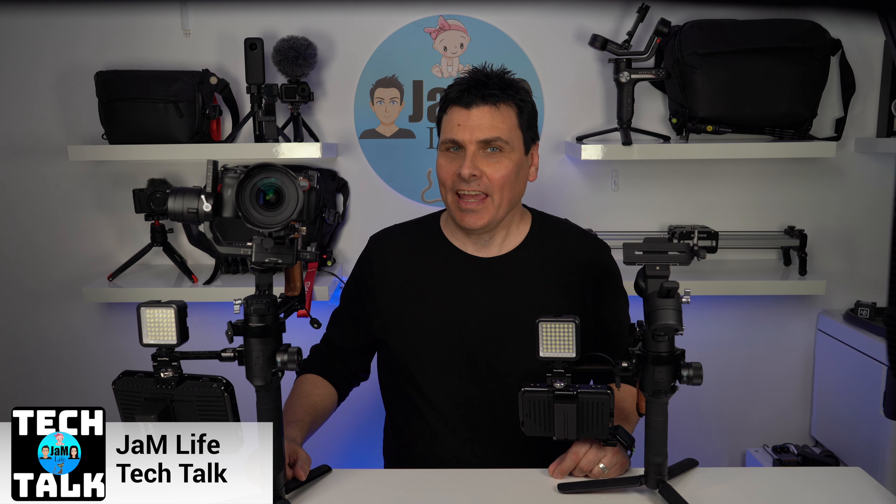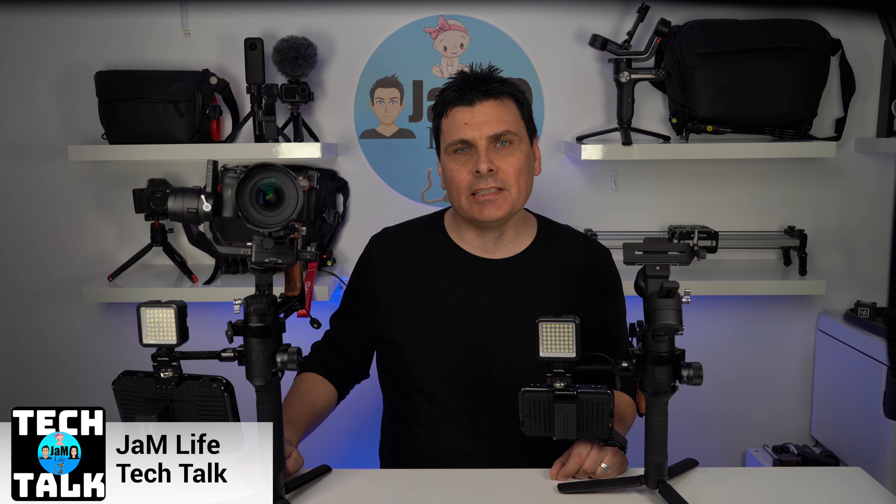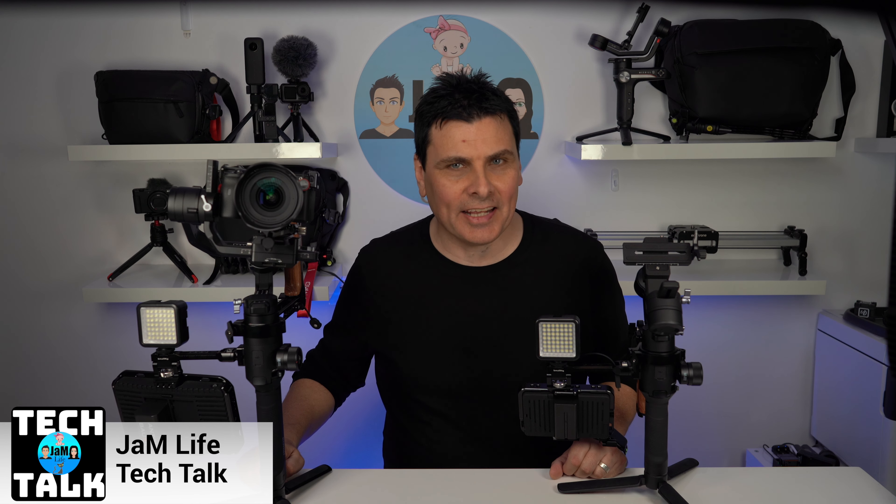Hi, it's John and welcome once again to Jam Life Sydney. It's tech talk time again, and today we're talking about some small rig accessories for the DJI Ronin S and SC.